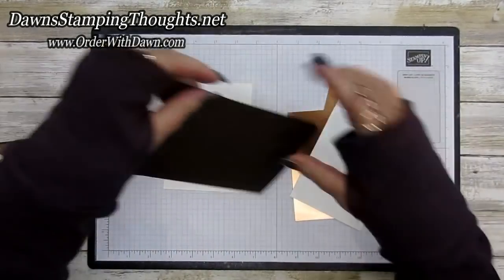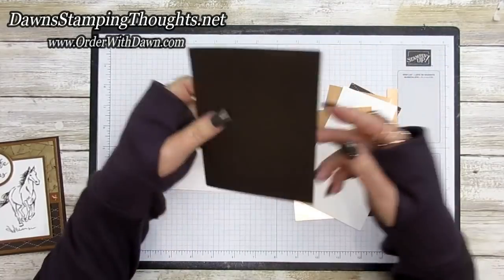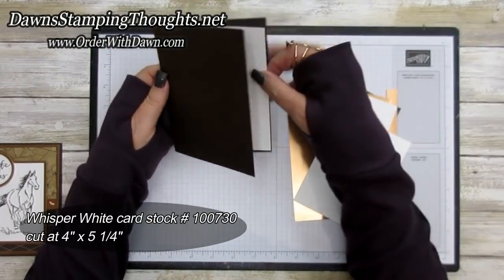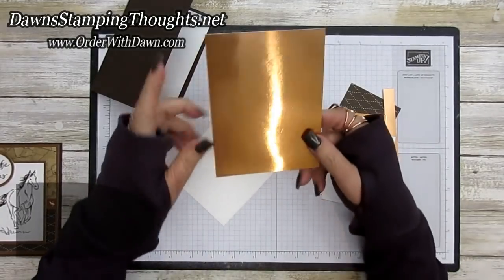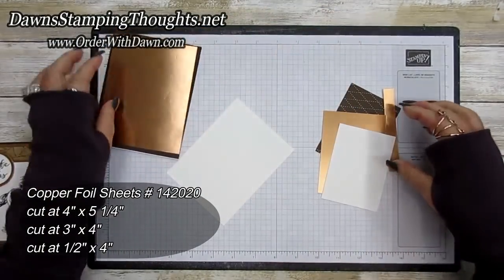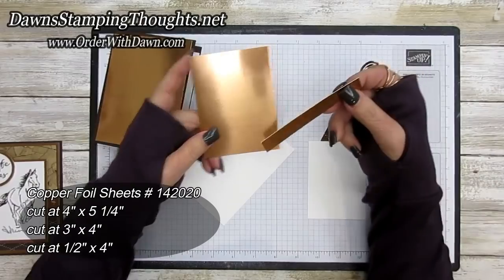Let's get to the layers of this card. I'm using early espresso cut at five and a half by eight and a half, scored at four and a quarter. The inside piece is whisper white cut at four by five and a quarter. For the front of the card, we start with the copper foil sheet cut at four by five and a quarter.